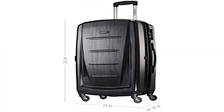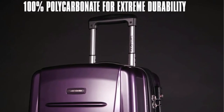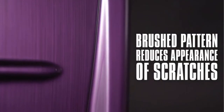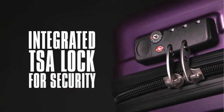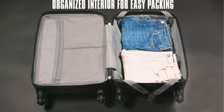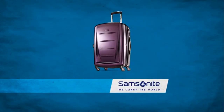Product 4: Samsonite Winfield 2 Hardside Luggage with Spinner Wheels, Charcoal, 28-inch spinner. Maximizes your packing power and is the ideal checked bag for longer trips. Packing dimensions: 28.0 x 19.75 x 12.5 inches. Overall dimensions: 31.0 x 20.0 x 12.75 inches. Weight: 11.5 pounds.